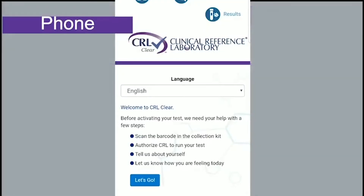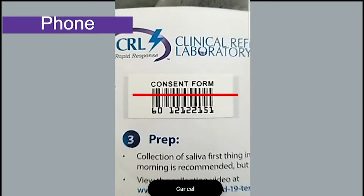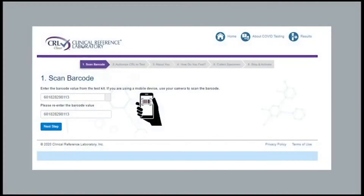To begin the online process, click on the Let's Go button. On the next screen, tap the Barcode Scan button and hover your phone's camera over the barcode label. If you are using a computer to register your kit, you will need to hand-key the barcode.